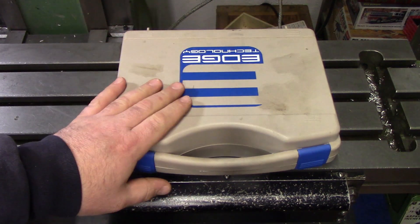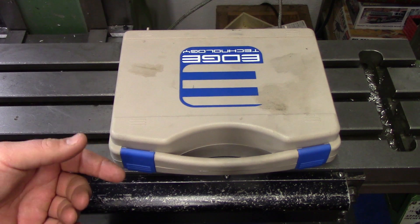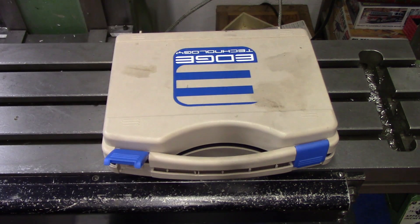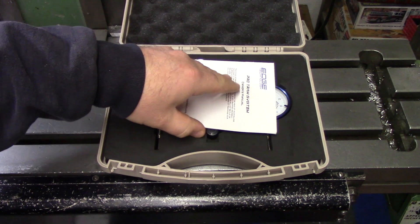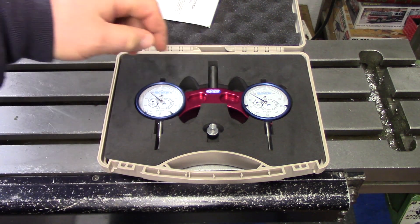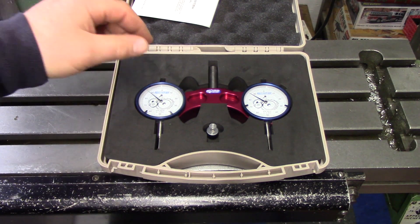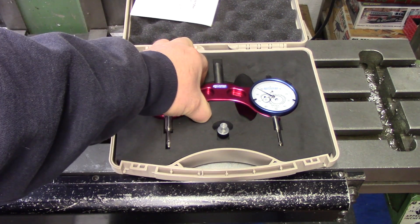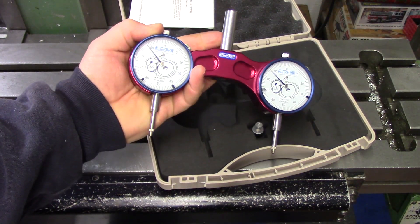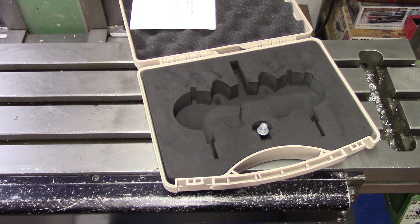This is made by Edge Technology — it is a head tramming system. There are multiple makers of similar products; I believe Starrett makes one too. I've never used this even though it's been kicking around the shop forever. It comes with instructions. This is the half-inch shank version. A quick search online gave me prices anywhere between $100 and $130 depending on the vendor. The tool itself is basically two indicators on an aluminum housing with a pin in there.